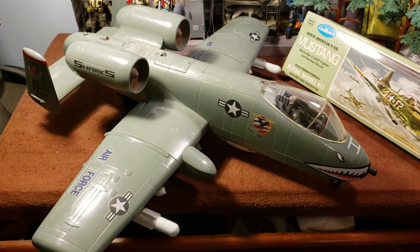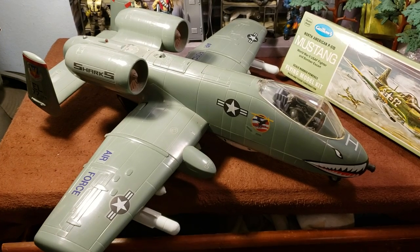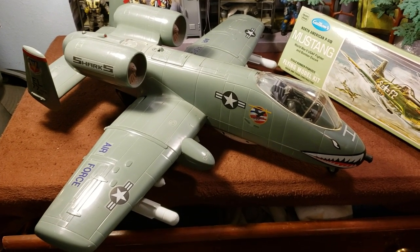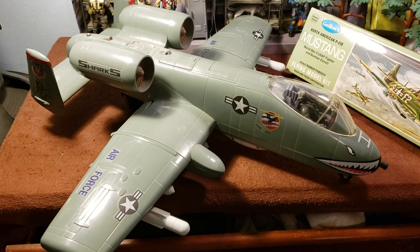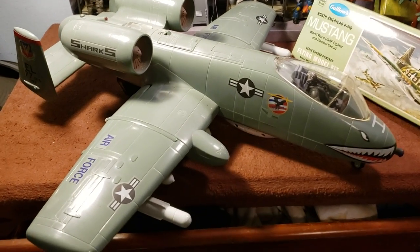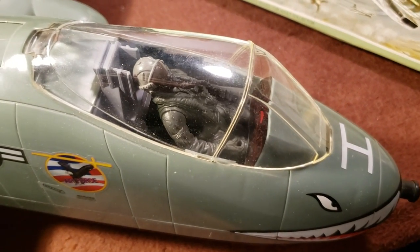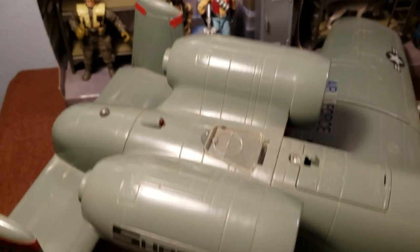Hey guys, this is Tim, and as promised, I'm going to be reviewing the Blue Box Toys A10 Thunderbolt. What a magnificent 1/18 scale model this is, and it's perfect for GI Joe display. It's a really great airplane.